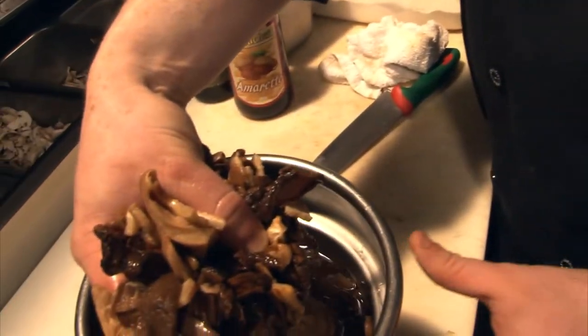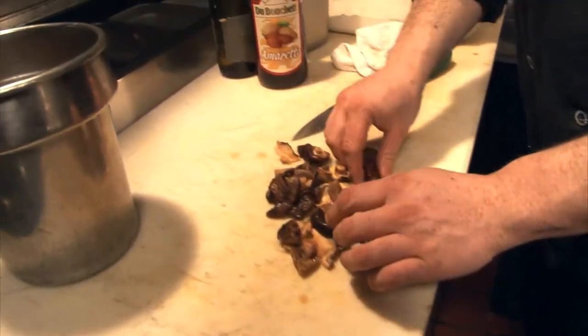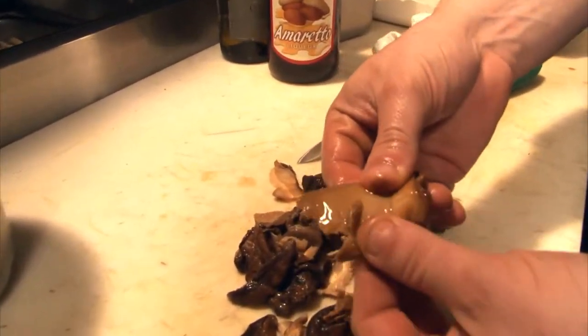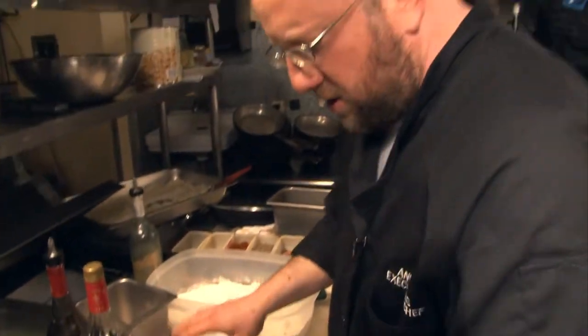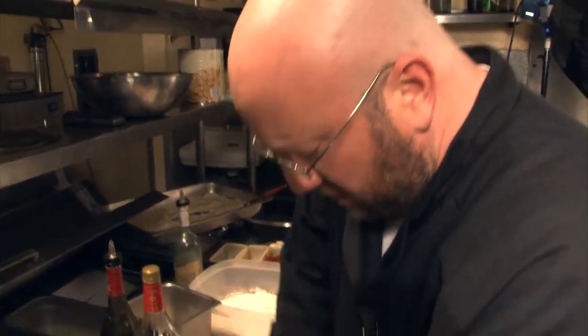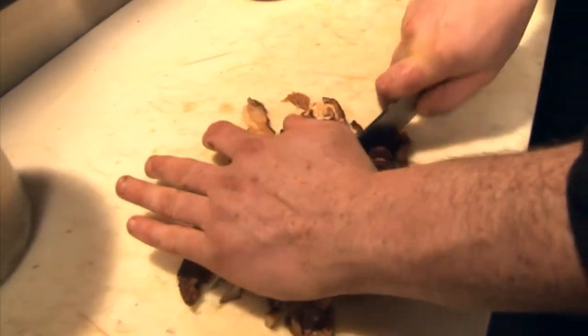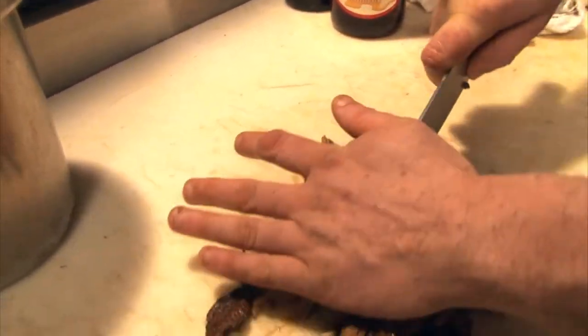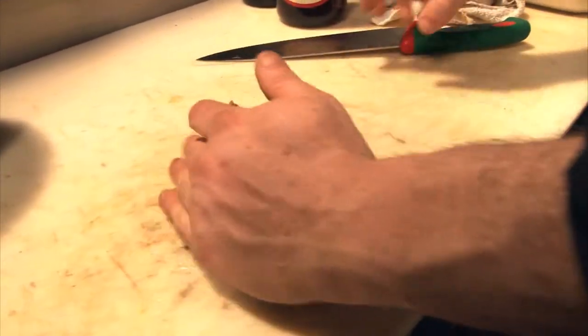We rehydrated some dried mushrooms before. You can see they're nice and moist — I can tug on these a little bit and they don't really fall apart like ordinary mushrooms would. What we're going to do is just give them a nice rough chop, especially the shiitakes, making sure they're in multiple pieces.